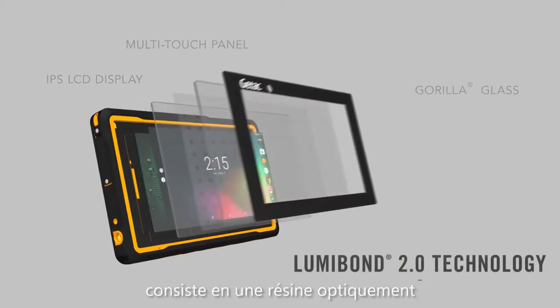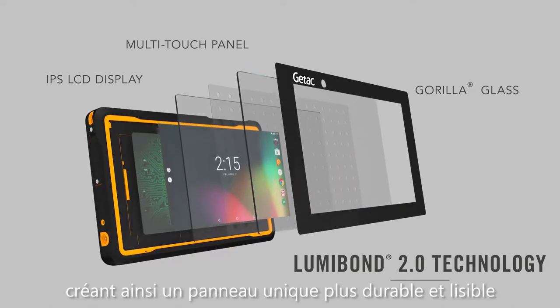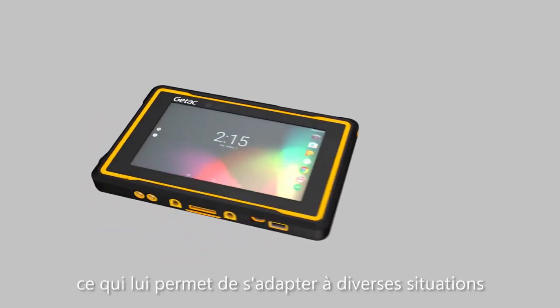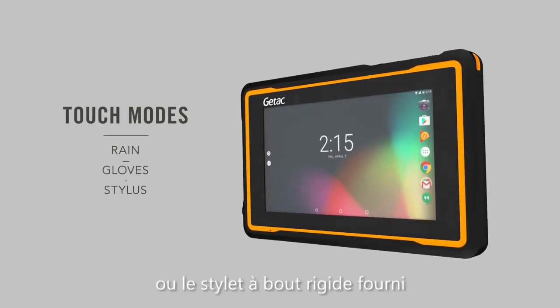LumiBond 2.0 technology uses an optically clear resin to bond the display glass, touch panel, and LCD screen, creating a single panel that is more durable and improves readability. The ZX70 has several available touch modes to adapt to changing situations, including in the rain, with gloves on, and using the included hard-tip stylus.